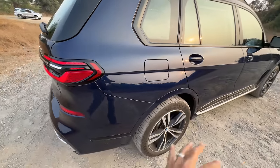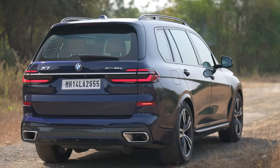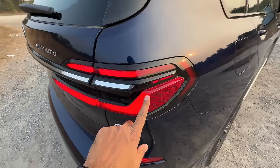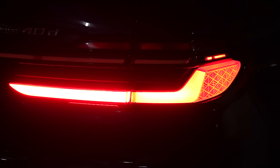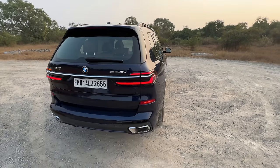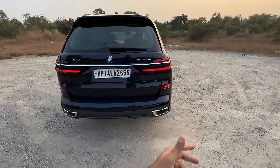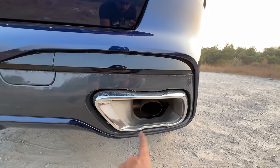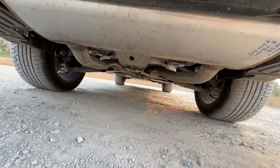Coming to the rear, not many changes to be honest — it's more or less the same as before, but you have a chrome treatment connecting both lights. The attention to detail is crazy; it says BMW on the inside. When you unlock the car it does a nice dynamic swipe. This is the rear fog light, it says xDrive40d and X7 there. The exhausts are real with a chrome surround, you get parking sensors, a towing hook, and you can see the underbody.